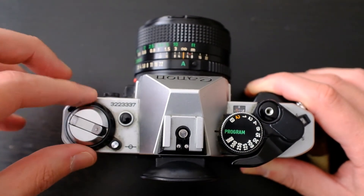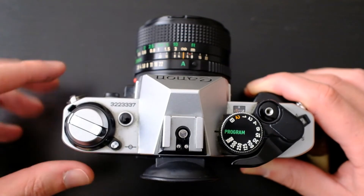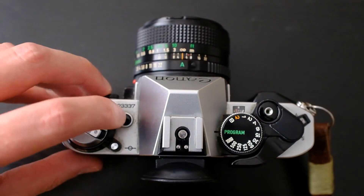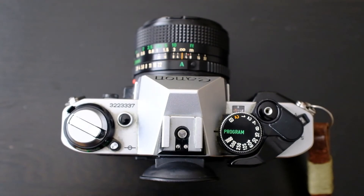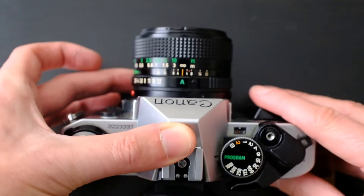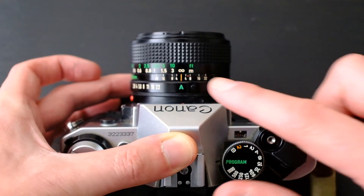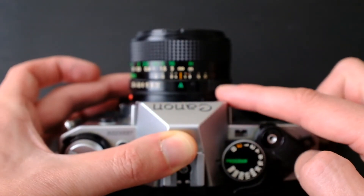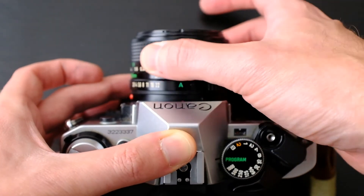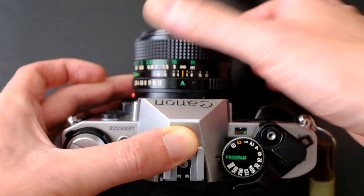This little button pulls up the ISO selection dial which is within the film advance, so you can rotate it there. Standard hot shoe. There's a button there that will tell you if the battery is dead or not. On the lens itself, there's the aperture ring down there, and then the A button — I've got it selected so it'll fire auto exposure — and then the standard focus ring.